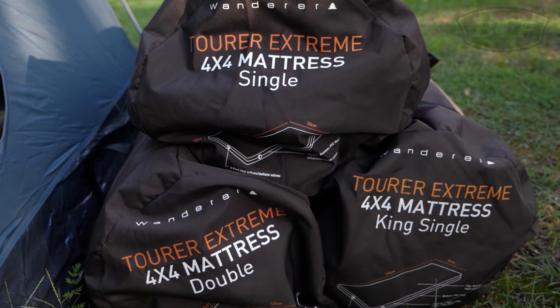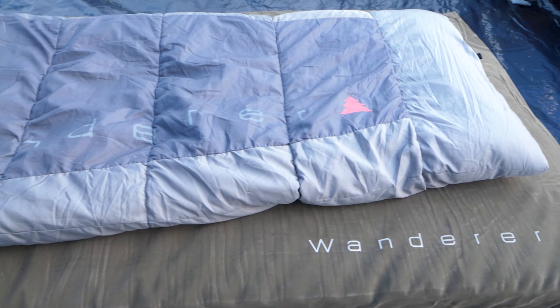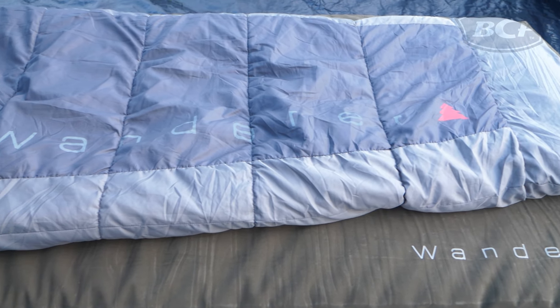Introducing the Wanderer Tour Extreme 4x4 mat range — the ultimate off-road bed solution for people who like to take their shut-eye seriously. Let's check them out.